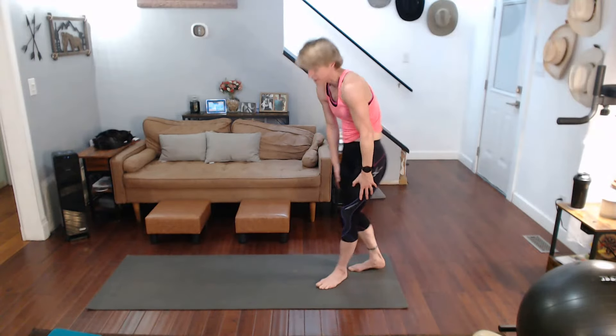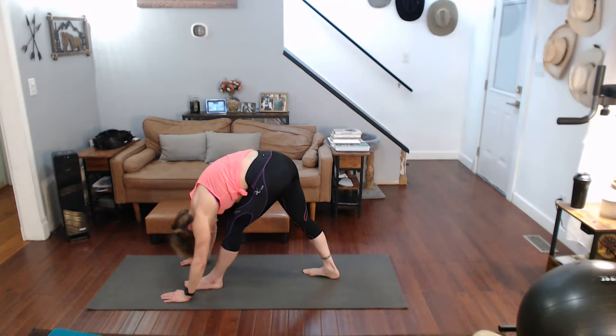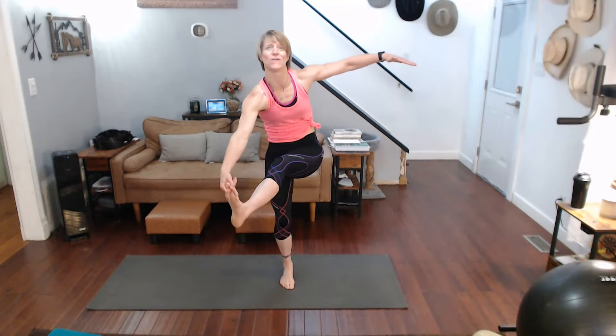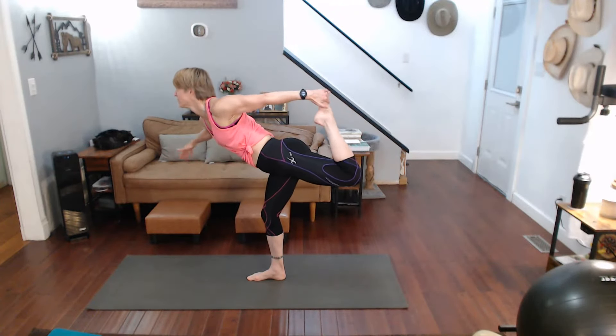Roll it up. Other foot. Focus, start at the top — forward fold, three, two, one, come on down. Roll it up. Leg comes out in front for that balance — hold it up out front. Get that balance, grab that toe, opposite side right there.